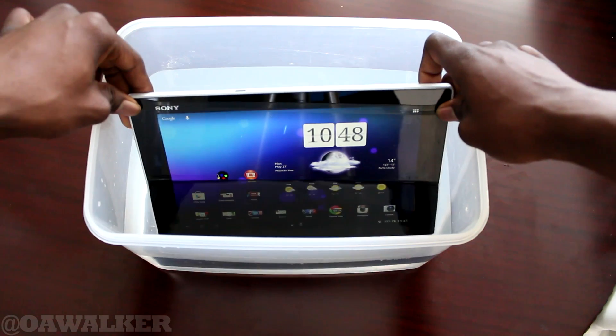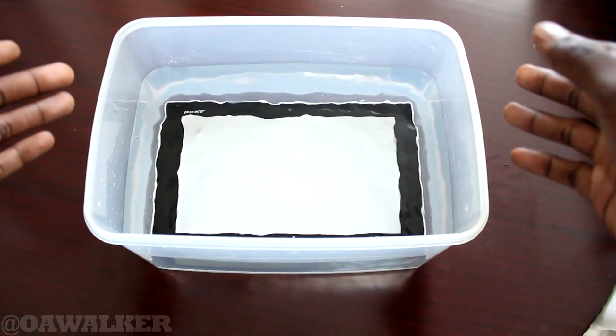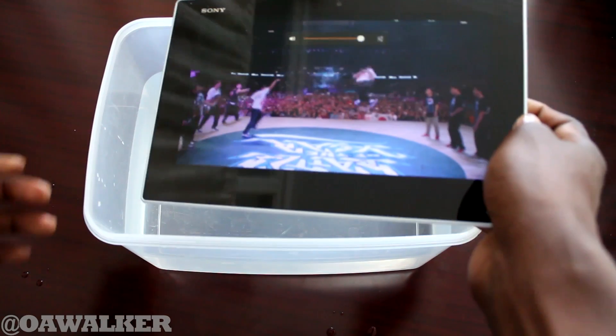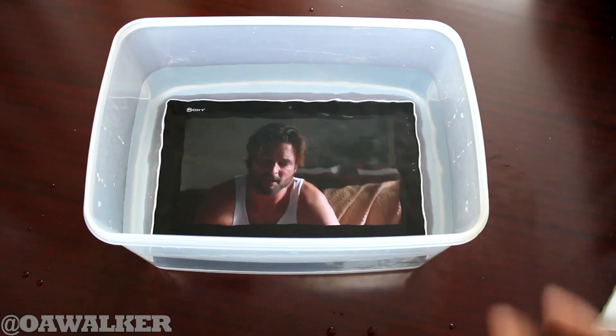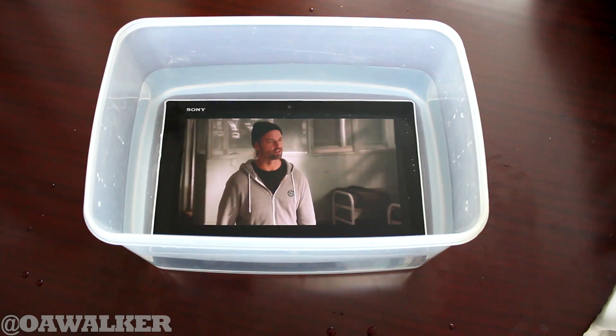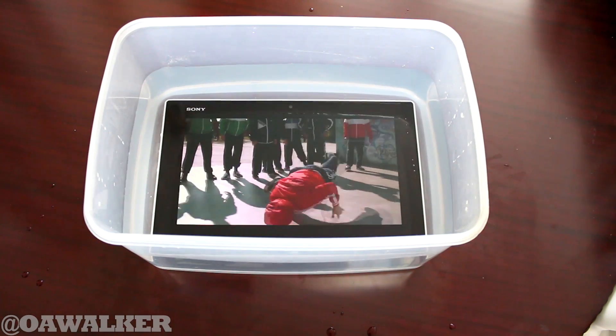One of the main selling points of the tablet is that it's waterproof, and it holds up pretty well. I dunked it in some cold water and it worked just fine after that. You could also play video and still hear it while it's playing underwater, which is a pretty cool feature. This means you could use it in the bath, shower, in the rain, at the swimming pool, and stuff like that.